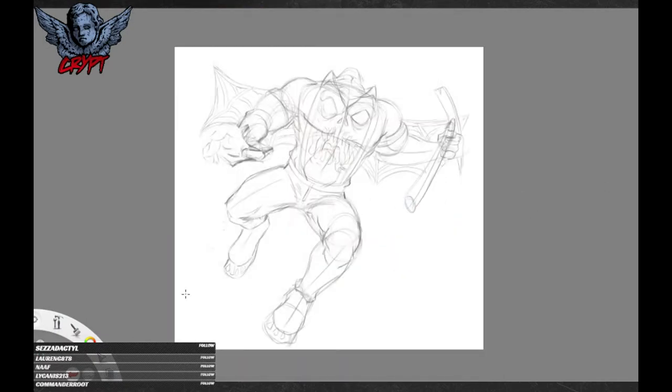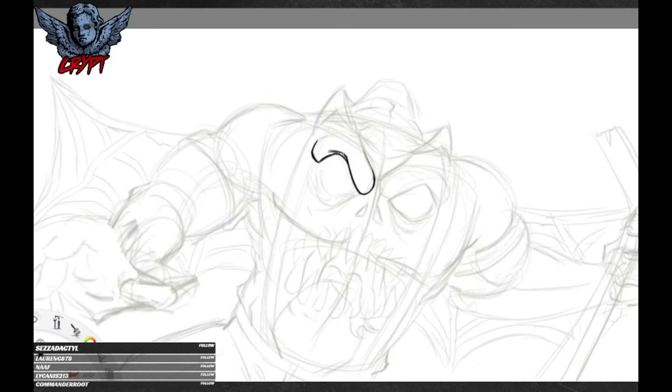As you can see I've done the basic pencil outline there, just to get an idea of where everything's going to go, what it's going to look like. And now I'll go in with the ink.